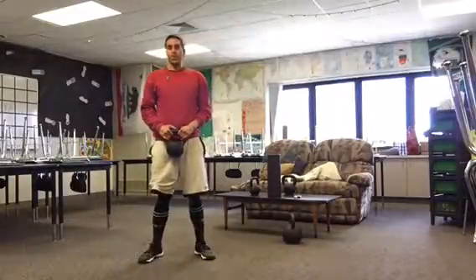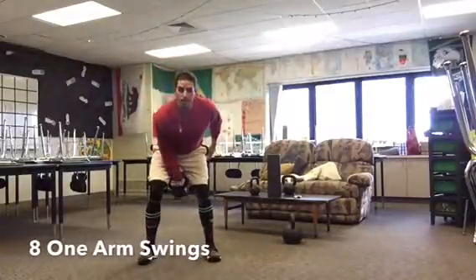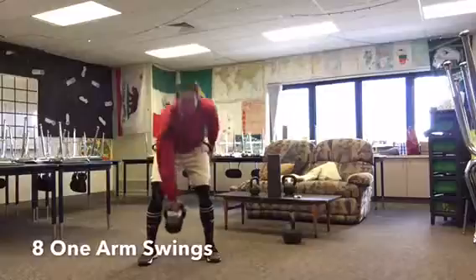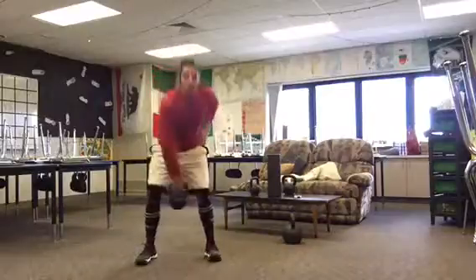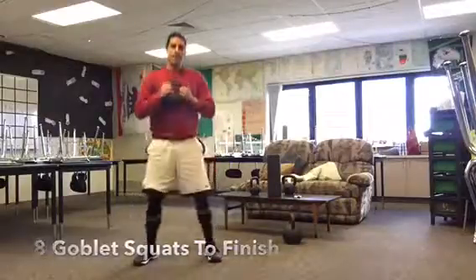Then the last exercise is one-arm swings. Eight with the right, eight with the left. Remember: hinge at the hips, push that butt backward, let that kettlebell fall right between your knees — not higher, not a big round-down, and not a big squatting-down. Hinge back, butt back, swing up. Eight with the right, eight with the left. Then finish with those eight last goblet squats.